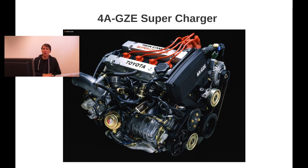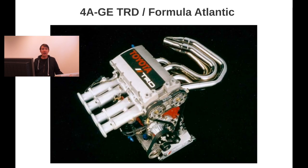The 4AGZE was the first engine that was supercharged in a production car in Japan. The supercharged engine itself had three generations, which I will not cover in this video — I'll do that in a separate supercharger trivia. Moving on, we have the TRD Formula Atlantic engine, mostly used for race cars. I'll also cover that engine type in a different topic.